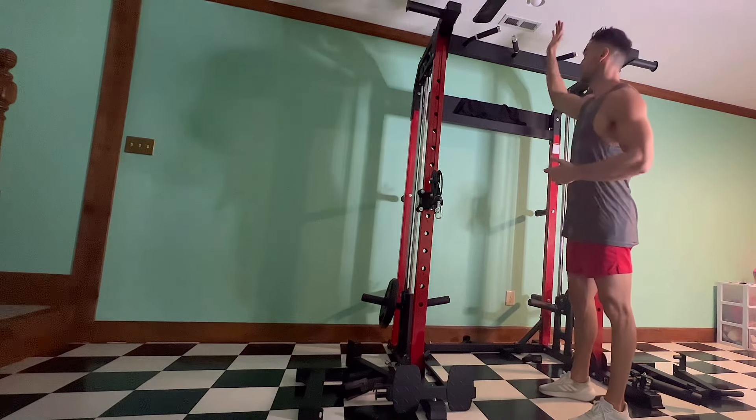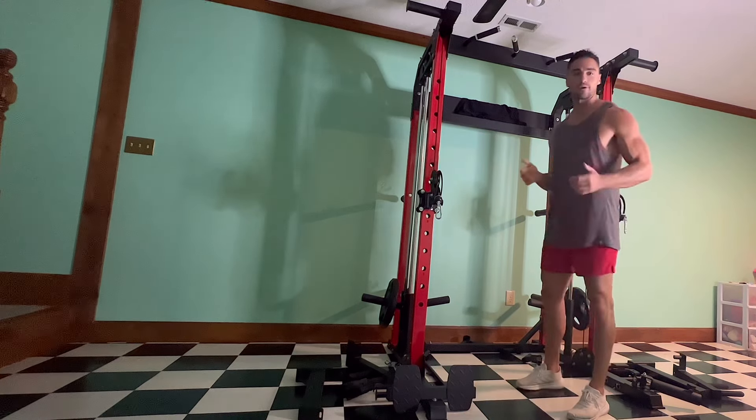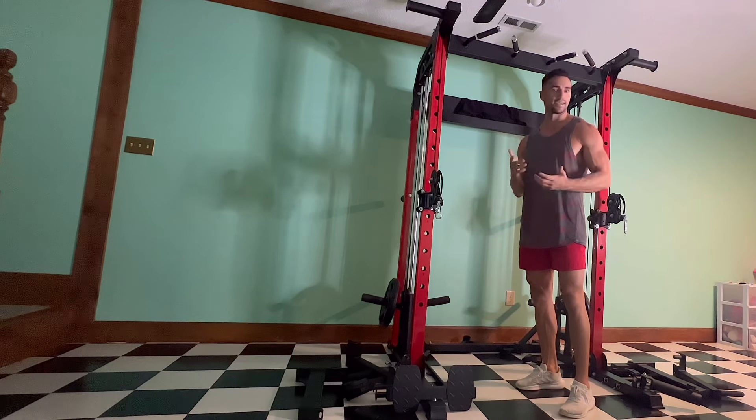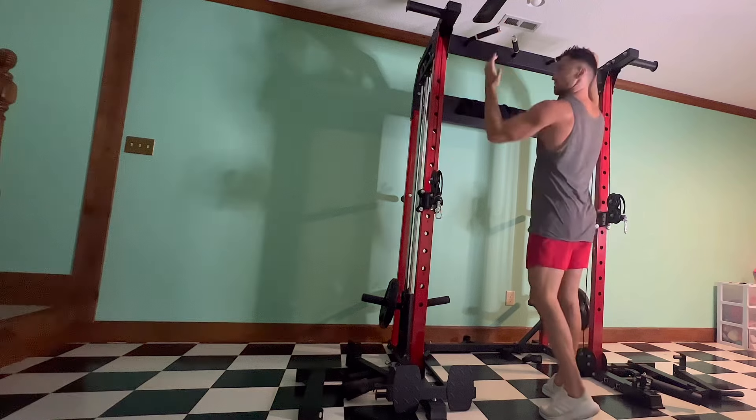It also has a pull-up bar with two different types of handles. At home you can buy a pull-up bar and put it in a door frame, but I never really trust those — I always feel like they might break. With this there's no issue at all; it's very sturdy and feels very safe.